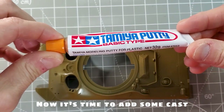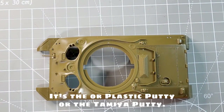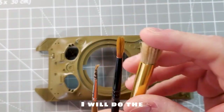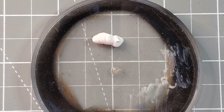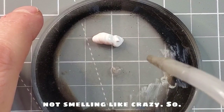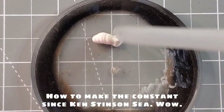Now it's time to add some cast steel armor texture for our Sherman. There are two products you can use: the Vallejo plastic putty or the Tamiya putty. I will use the Vallejo plastic putty in this case because the smell of Tamiya is really, really strong. It's the same kind of texture, so why not use Vallejo since it doesn't smell like crazy.